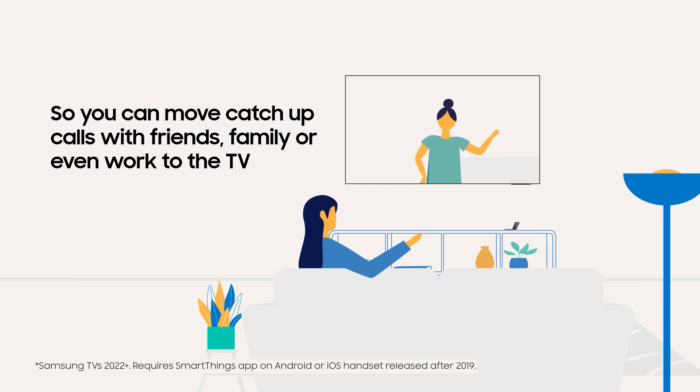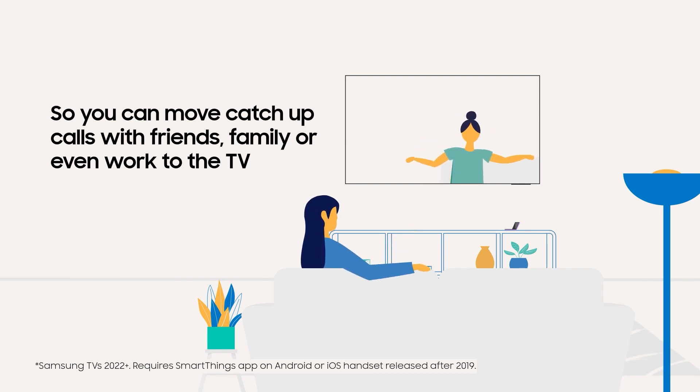Move catch-up calls with friends and family to the big screen. Launch a video call on your TV and SmartThings will let you use your phone as your camera. It can even be used for work calls or home workouts.